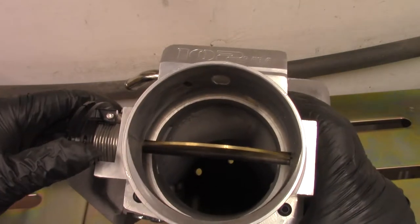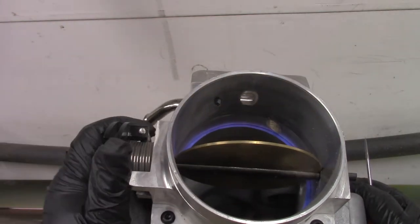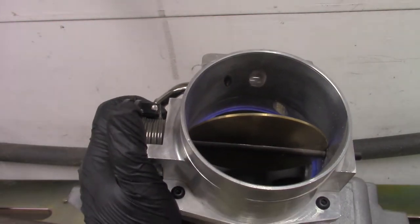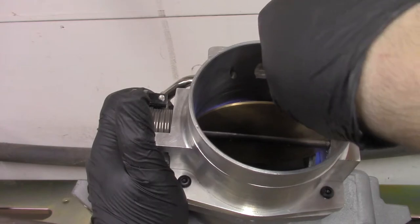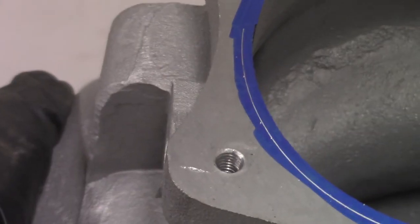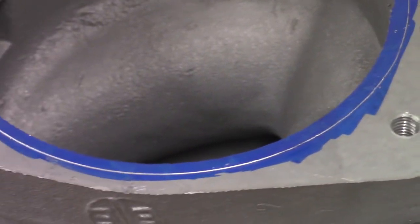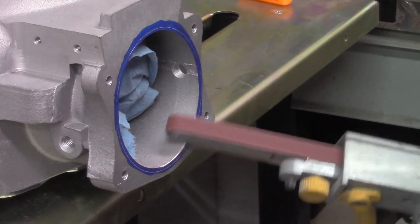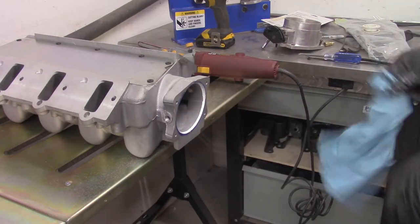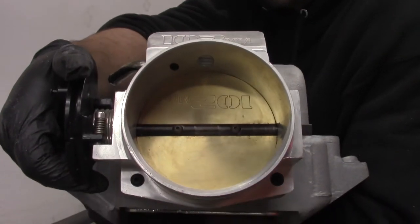Discover your throttle body is bigger than your intake manifold. Use a marker and a pick to make a scribe line on the manifold. Then I ported the manifold with a mini belt sander. Now clean and vacuum the dust out — and it fits.